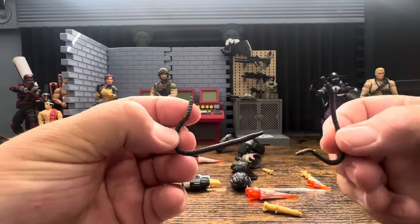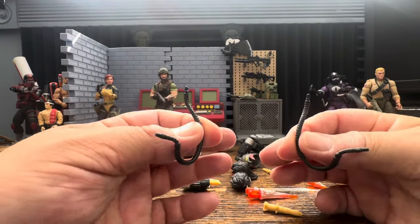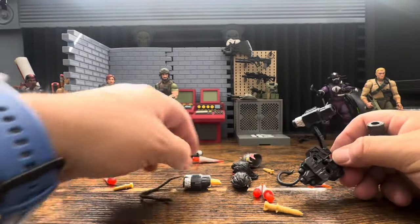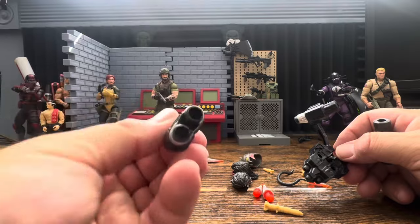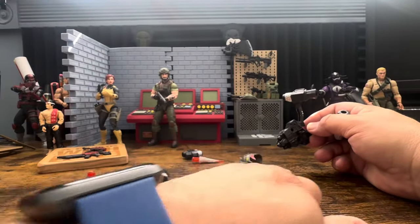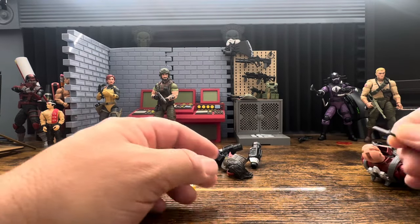I've heard a lot of complaints that the hoses don't stay in position - we're going to test them. The hoses go from the figure to the back. Let me get this out of the way - here's our figure.